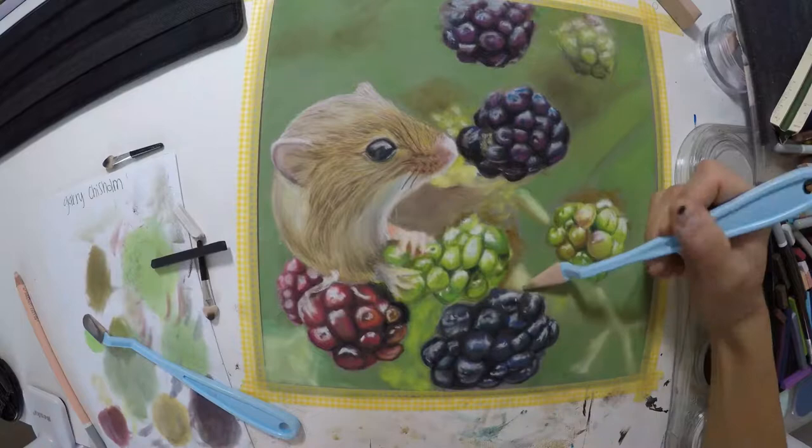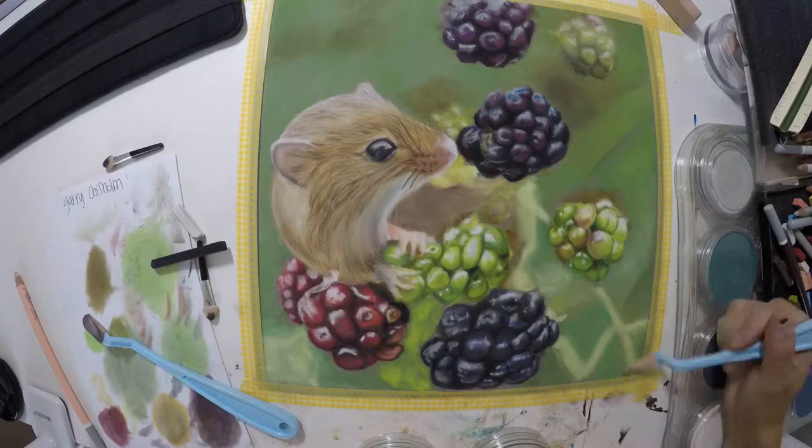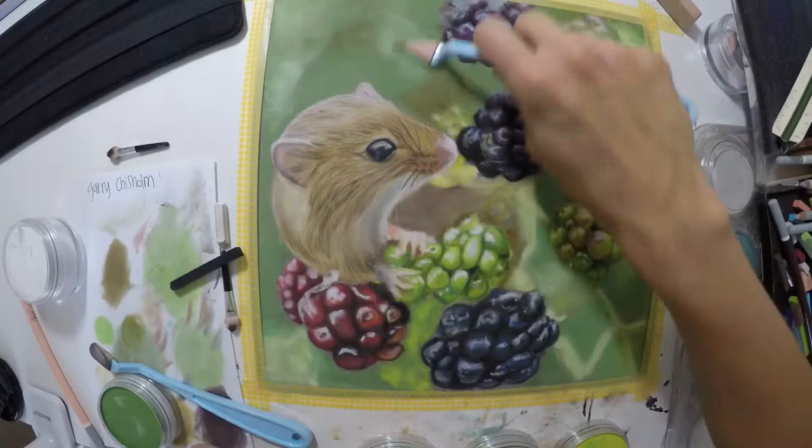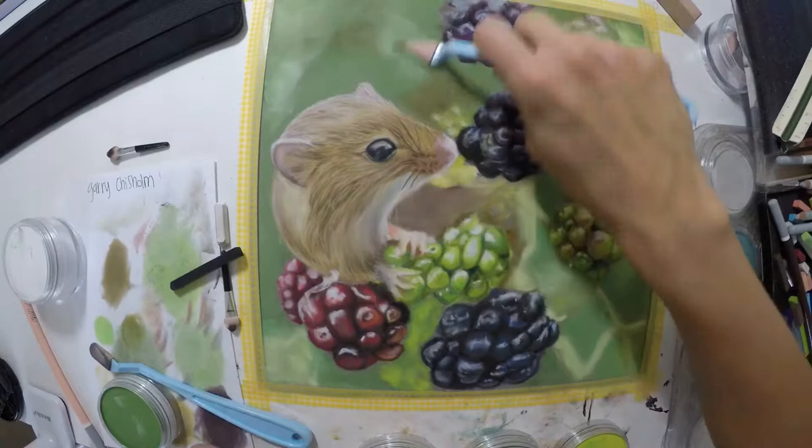Right here I am just adding more to the background because there is a lot going on back there, even though it's blurred — it probably has leaves, different stems — so there are different colors going on back there. I'm just kind of adding that in, making it more interesting, a little bit more depth to it. The last thing I'm going to do is add more detail onto the berries, and that's about it for this one.